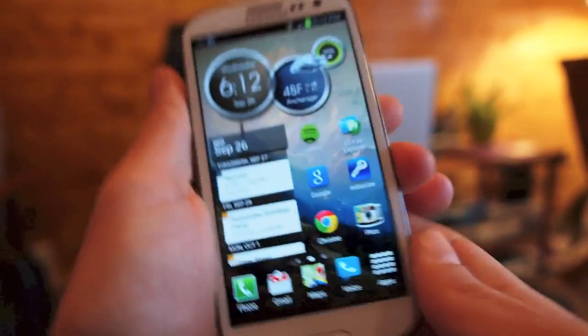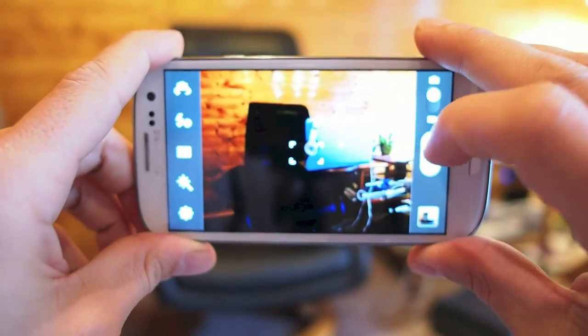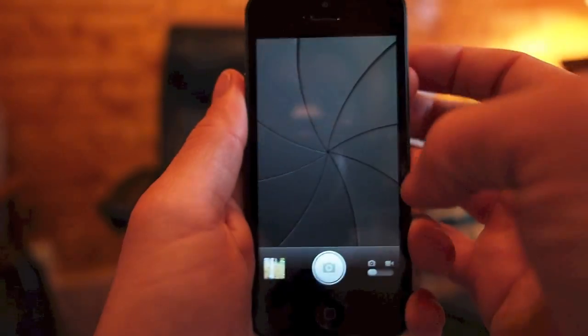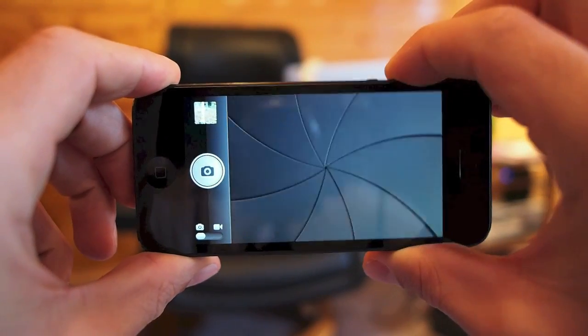Do the same thing on the S3 — fire up the camera app. Again, this is all stock settings on everything. Then take the iPhone 5, fire up the camera, hold it sideways, use the volume button and go. We'll compare these three and see how they look.